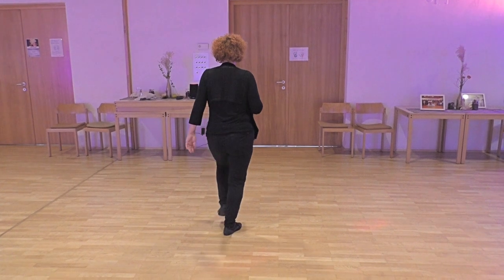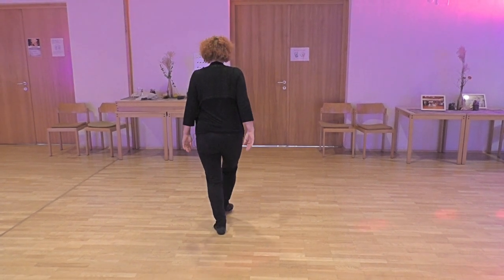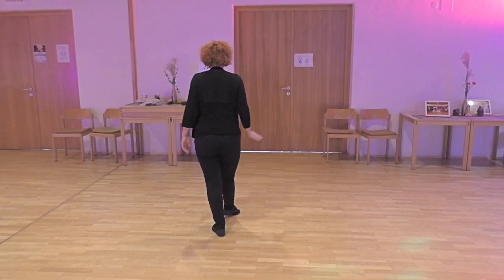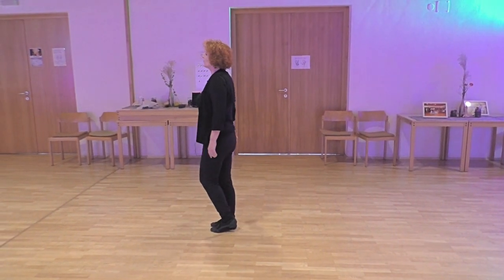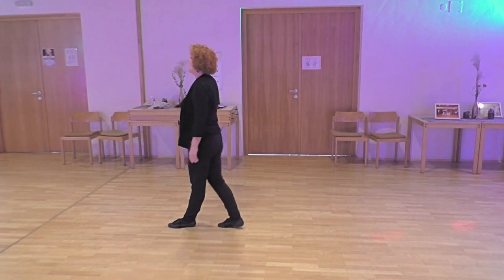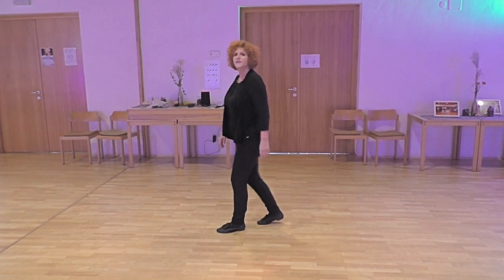Step together with left, rock right. Step together with right and quarter turn left and rock forward left and step together. This is section one.